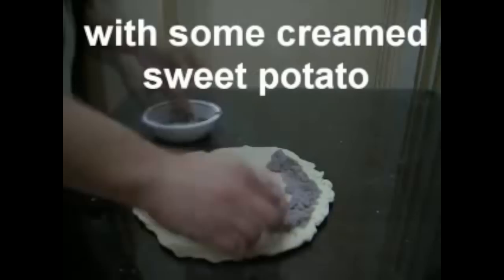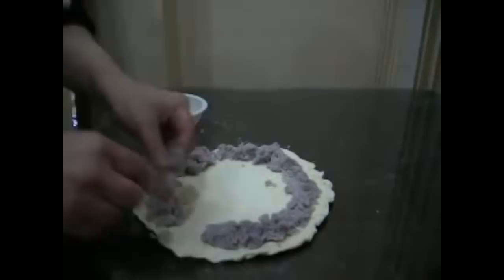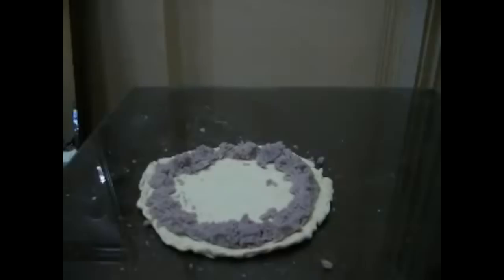Make a ring around the edge with some creamed sweet potato. No, there's no need to do that — that's not part of the pizza DNA. Fine, fold the edges around the sweet potato.